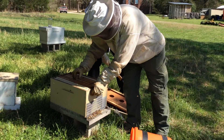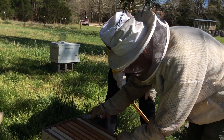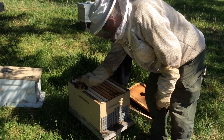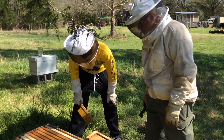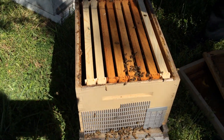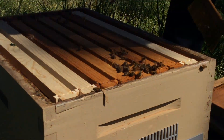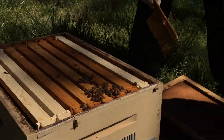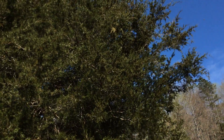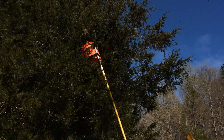If you don't have drawn comb, don't worry, because you can always use just a regular foundation. Let's still watch them just a little bit. We still see some good signs — this girl here, these are good signs. Let's look up at the tree and see what's going on up there. We have a few more gathering up there, so let's go ahead and bump them again.